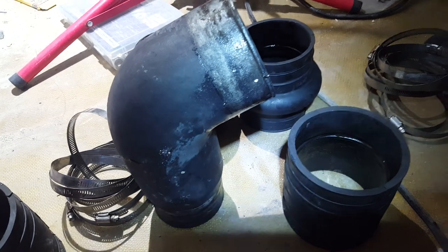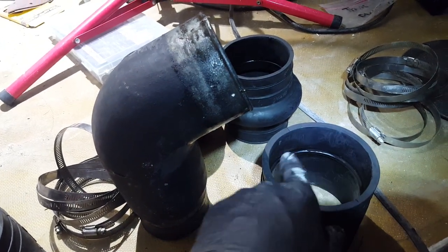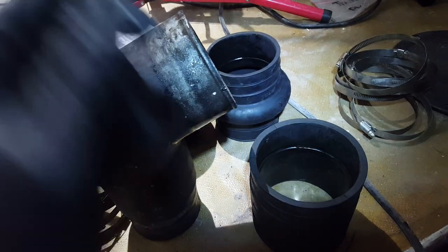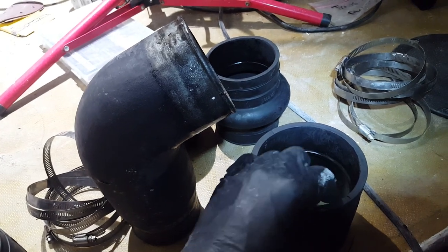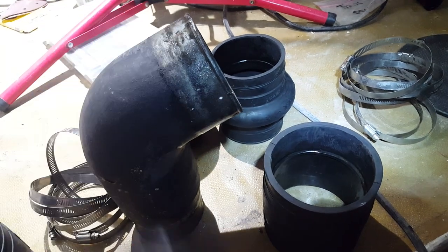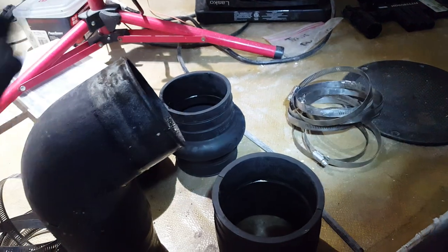What you want to do first is get your worm clamps ready and kind of pre-install them a little bit. Also, notice there's a little bit of gloss around here — that's shampoo. You can use some type of lubricant to make it easier to get the coupling installed around the metal elbow.